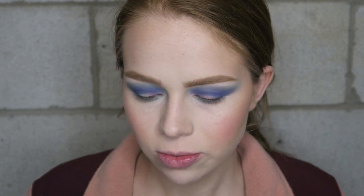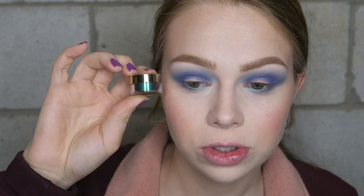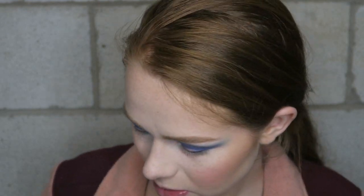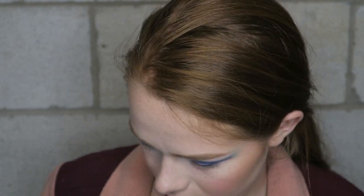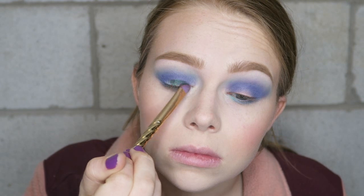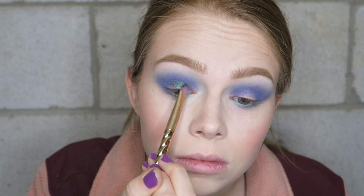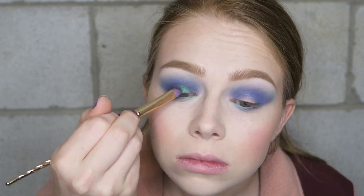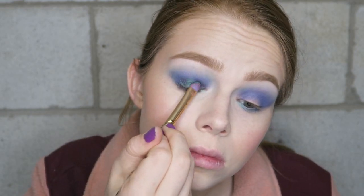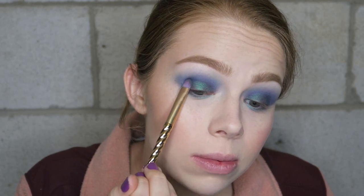I decided to add a pigment into this look just because the palette is all matte shades. I'm going to be using the Dawn IX Cosmetics Mystical Pigment — it's kind of like a purple-blue-green duochrome, it's really pretty. I'm going to prime my brush and just apply that all over the lid. Because this pigment has a purple base and a green shift to it, it's really easy to tap into the matte shades and it just looks really blended really fast.